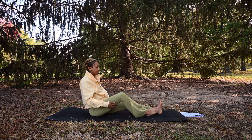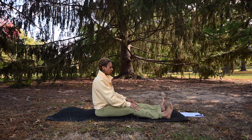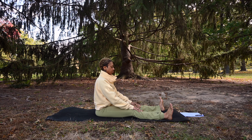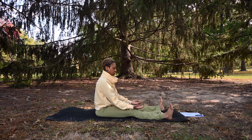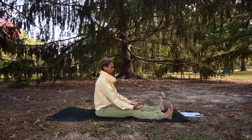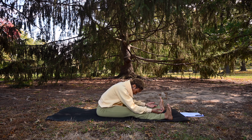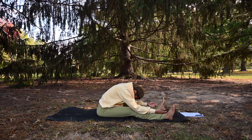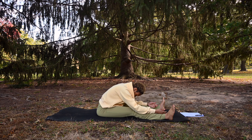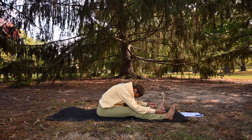Extending those legs forward. Separate your feet a little bit wider than your hips. Rest your hands on your legs, palms facing upward. Take an inhale, exhale, start to hinge forward, finding this easy seated forward bend. Let your head be heavy and relax forward, feeling that tension release in the neck and the upper back.